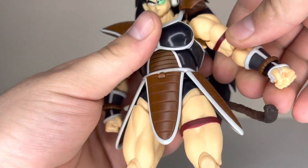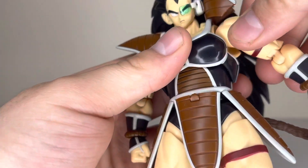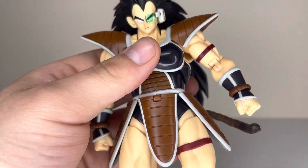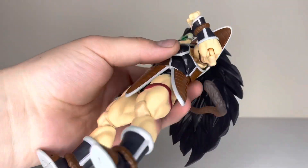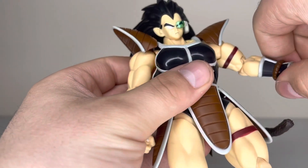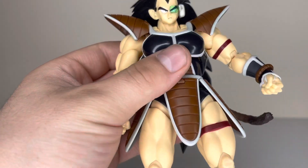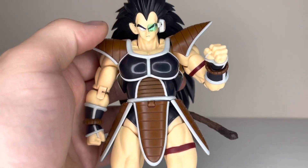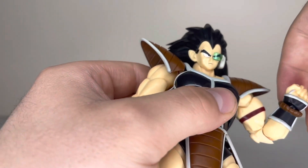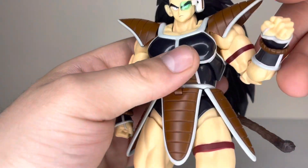The biceps are both a little tight on mine — I'd assume they probably loosen up after pulling off the arms a few times to put on the crossed arms, but I don't do that anymore after Jiren. Double-joint elbows are pretty nice, not perfect but nice. He's got the typical wrist that swivels at the base and twists where it plugs in. The pegs are layered so you can push the hand in more for a more locked, flush look or pull it out for more wrist movement.